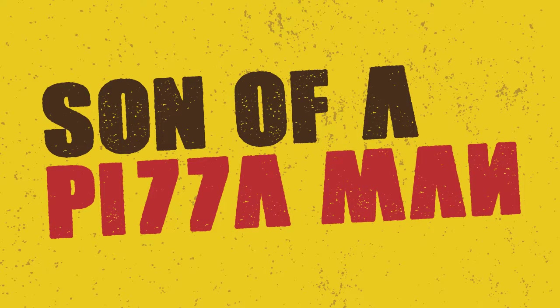The only one who could ever need me was the son of a pizza man, the only boy — hey guys, Enzo here, son of a pizza man, and today we're making pizza.